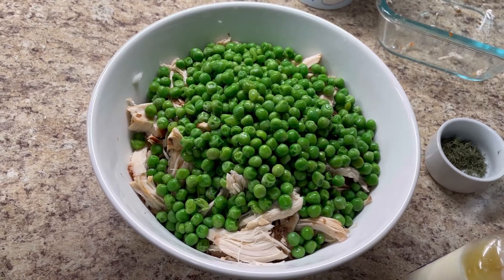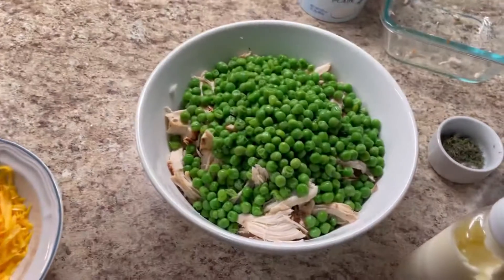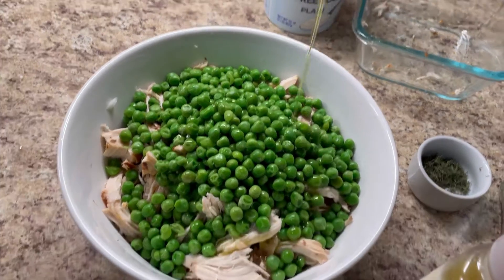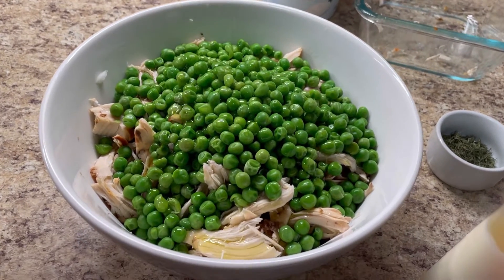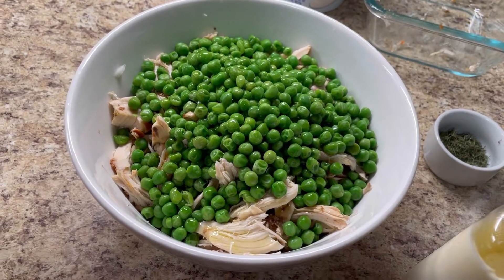Oh, my dear foodies, let's not forget — I'm going to be using a little bit of olive oil. So let me get some nice organic olive oil in. I'm going to eyeball about a tablespoon, a teaspoon and a half. A lovely, generous amount — and you know this is very healthy.